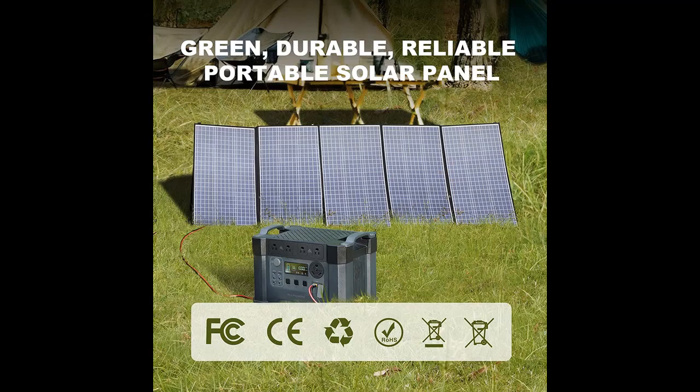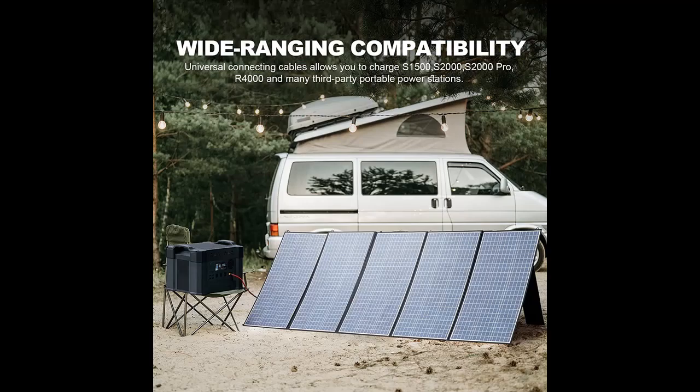22% High Efficiency Solar Cells. Allpowers 400W Solar Panel is equipped with advanced polycrystalline solar modules and can convert up to 22% of sunlight into usable electricity. High efficiency saves more space, and even on a cloudy day you can receive solar power.